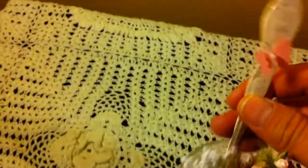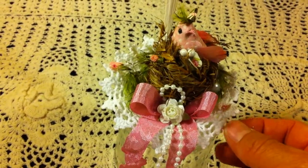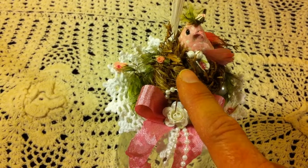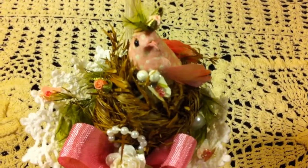Then I added a doily on top of the spoon — a crochet doily — and then I added this nest that I had with the little bird and I just decorated